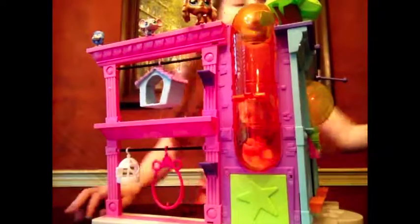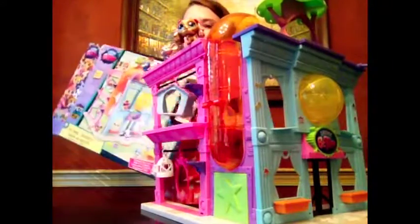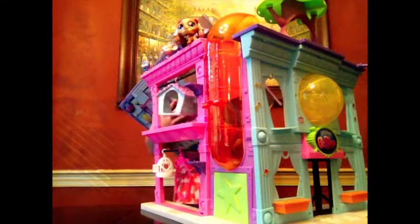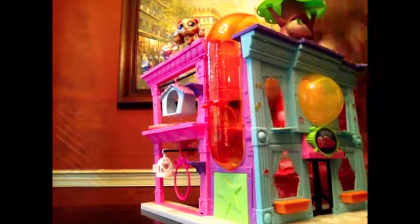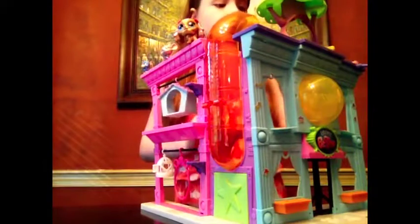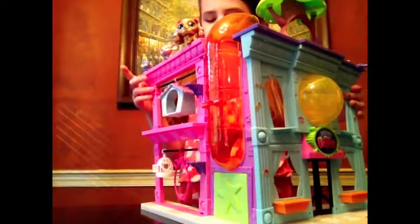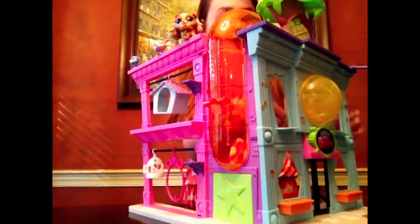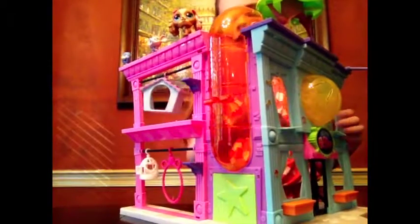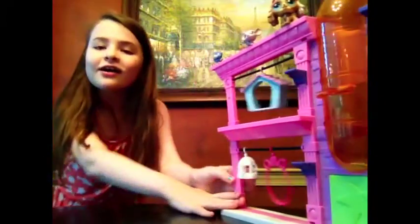So that is the Littlest Pet Shop Pet Shop Play Set. There are a lot of spots you can put your Littlest Pet Shops if you have a big collection. I hope you guys enjoyed this video. Like and subscribe to Toy World. Bye!